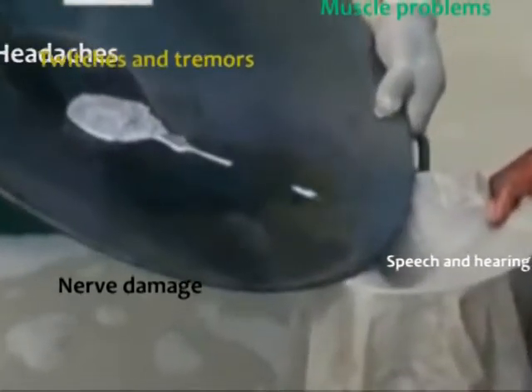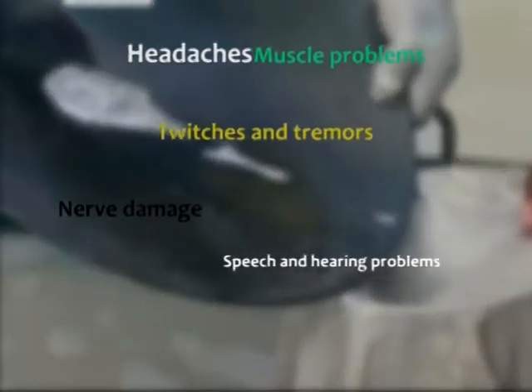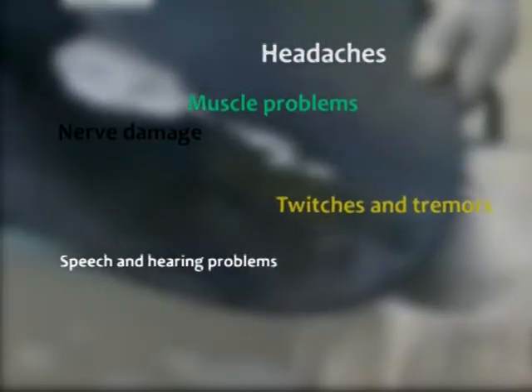Official surveys show almost all miners know of the danger mercury poses to their personal health and to the environment. Time to turn your knowledge into action.